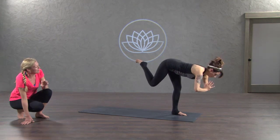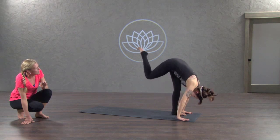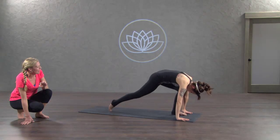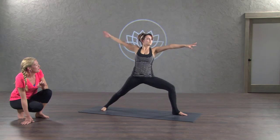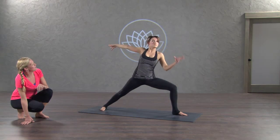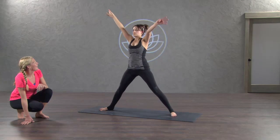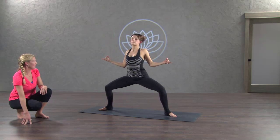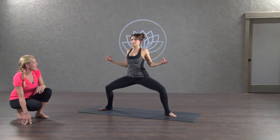Exhale, good, hands down, standing split, step back, lunge, warrior two, inhale rise up, exhale side angle, inhale reach up to star, exhale toes out, heels in, goddess horse. Good, once again just finding that pause.